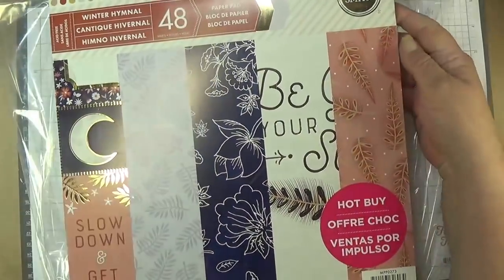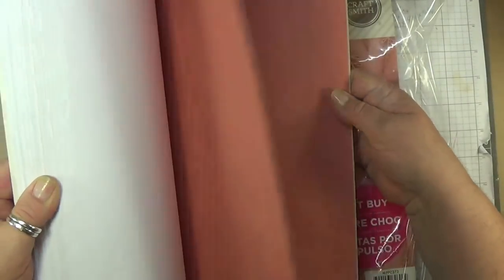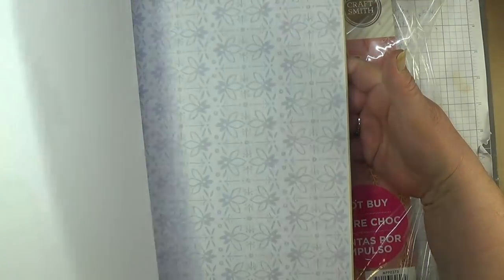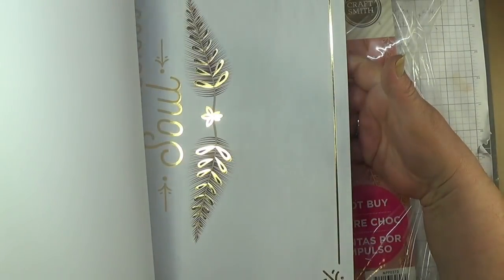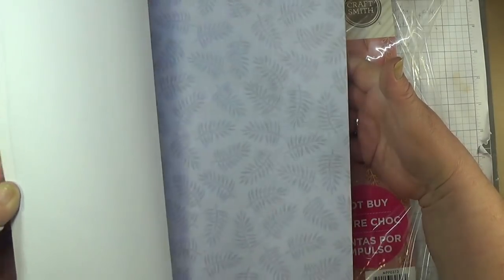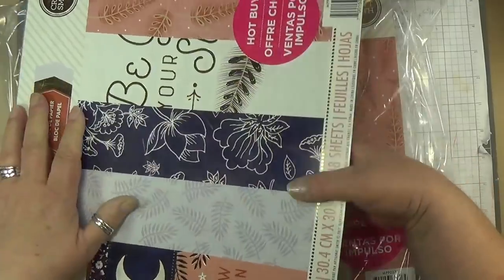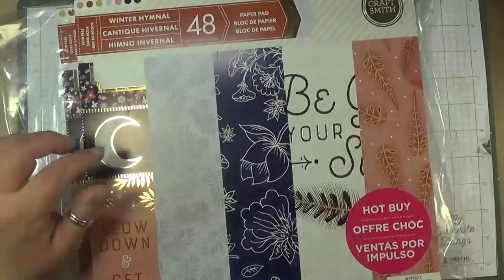Lot ten is two packs of the winter hymnal paper — 48 sheets per pack. This one is gorgeous. It's not Christmassy, just winter — kind of wintery pictures with lots of flower and foliage, leaves. You get two packs of this — lot ten, link below.